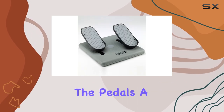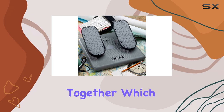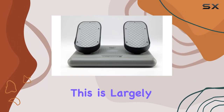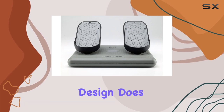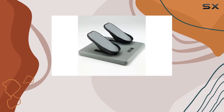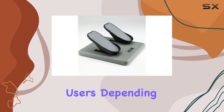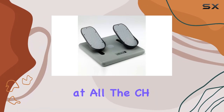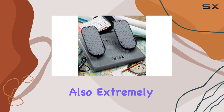No product is without its flaws. Some users may find the pedals a bit too close together, which can affect comfort during prolonged use. However, this is largely subjective, and the compact design does help save space. Depending on your personal comfort preferences, this might not be an issue at all.